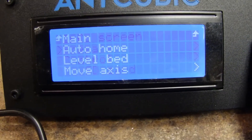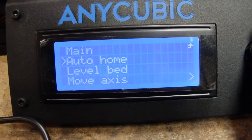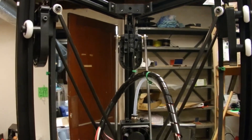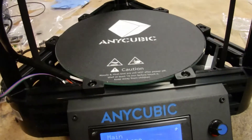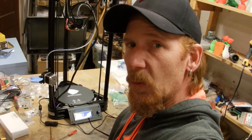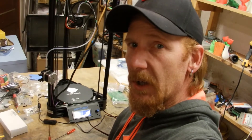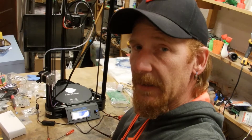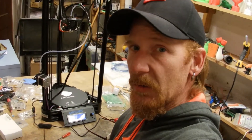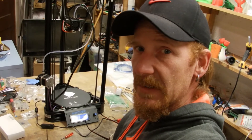Connect it and let it auto home. And it's home! Stay tuned for part three where I'm going to hook it up to the computer and we're going to do some firmware adjustments and programming and make sure everything is good, as well as we're going to have to use the computer to get our Z offset.